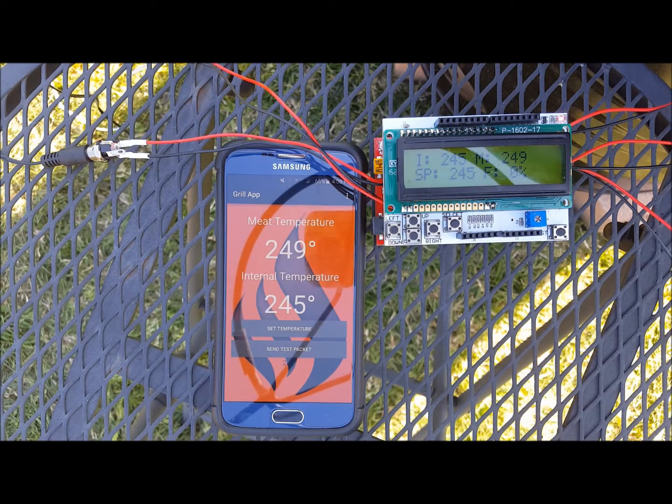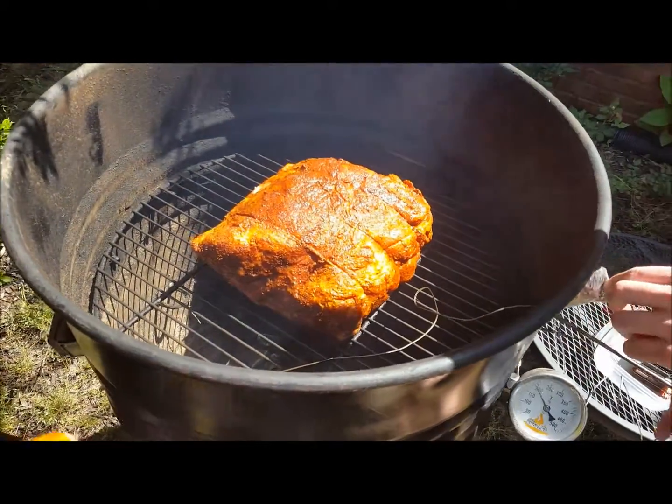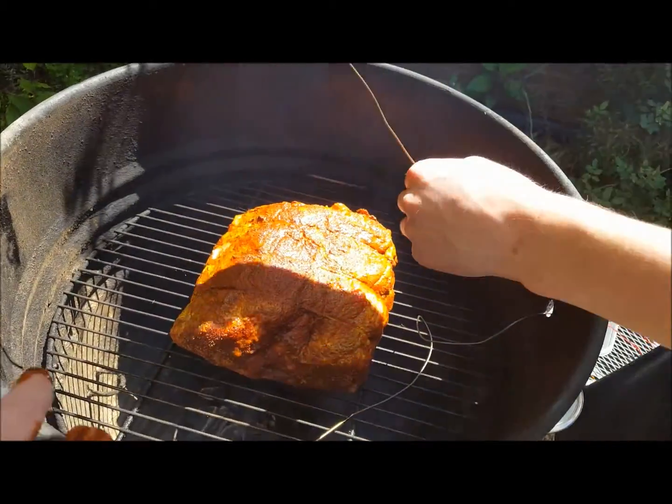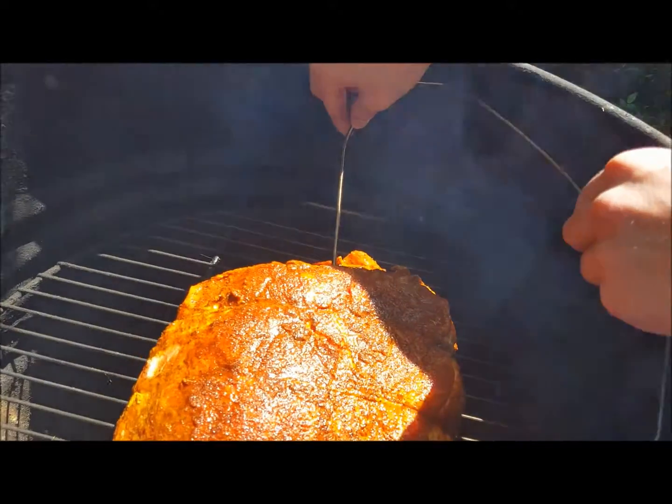The microcontroller sends temperature data to the app every 30 seconds. The app was designed with simplicity and ease of use in mind — any operation can be performed in three clicks or less. A situation where the grill is more than 10 degrees above or below the set point most likely means that the grill is running out of charcoal or a flare-up has occurred.